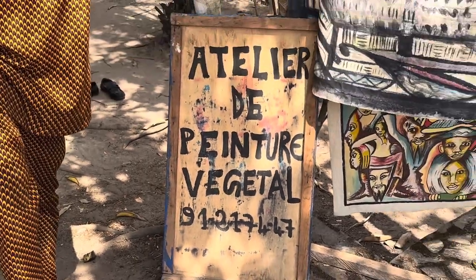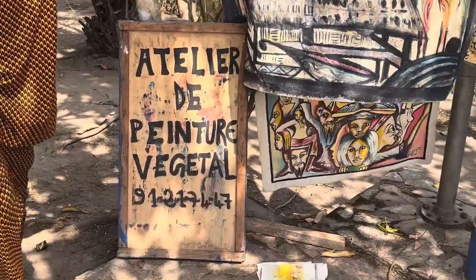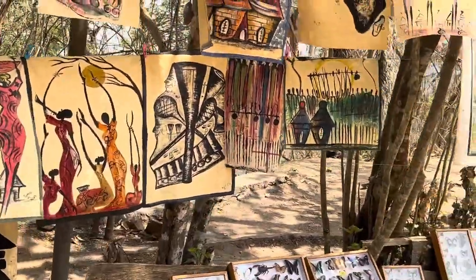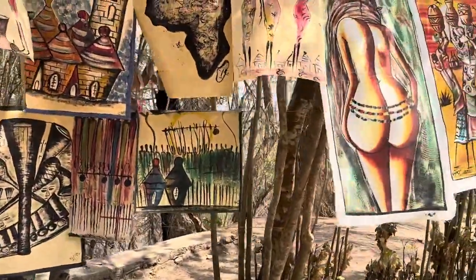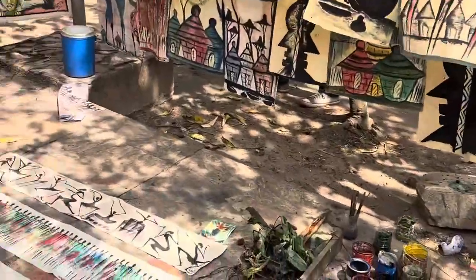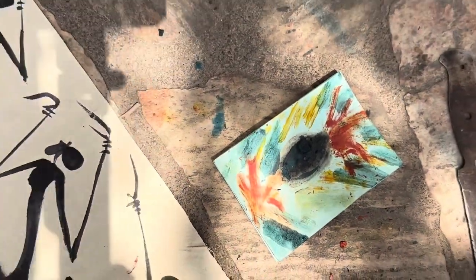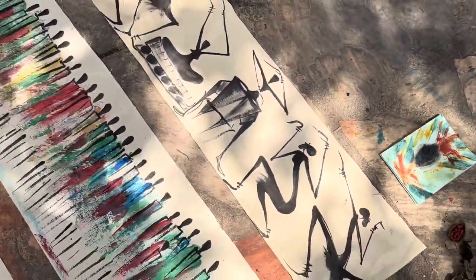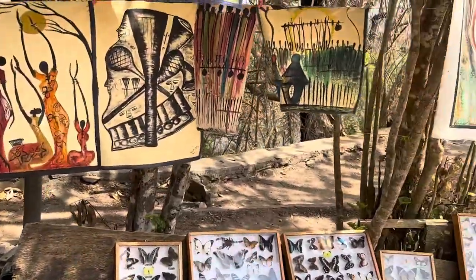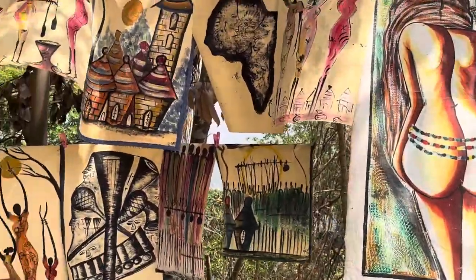He actually lives here at the Chateau Vial. This is another reason for you guys to come visit the Chateau Vial. I hope you enjoyed this — it's amazing to me, just doing everything by hand. This is the one he just demonstrated, and it's amazing to know he did all of this with his hands. There's real talent here.